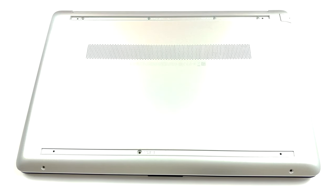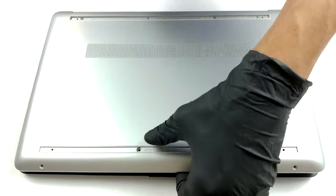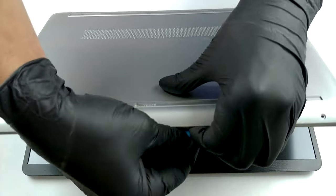Once you've removed all of them, you can start prying the bottom panel. You can either do so by gently lifting the base from the lid, or you can turn the laptop around — whatever is more comfortable for you.